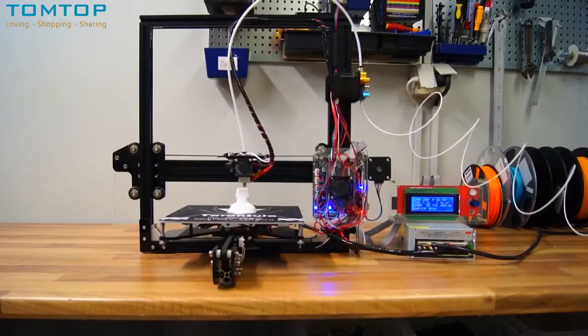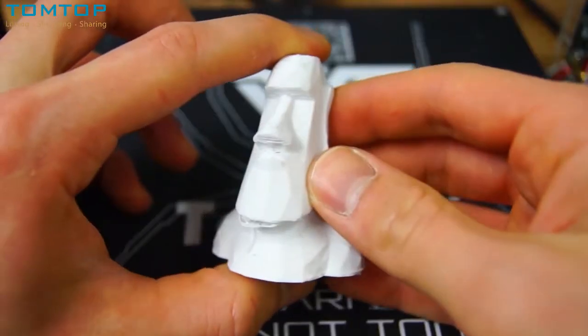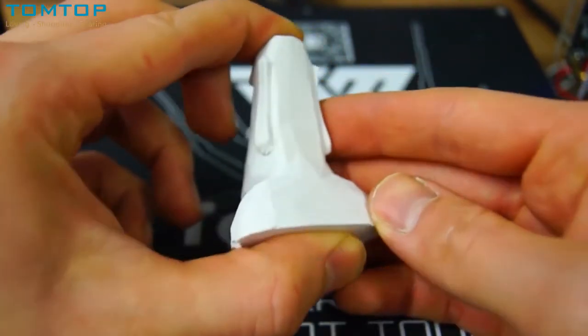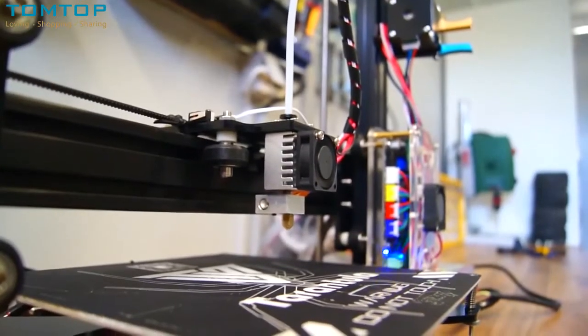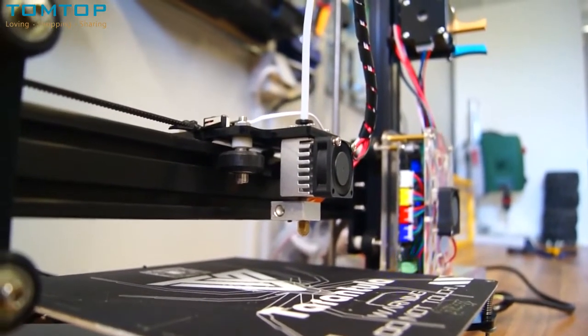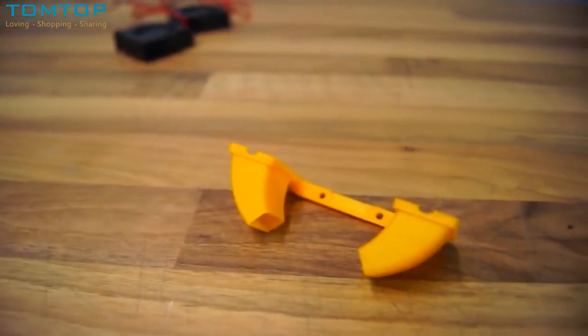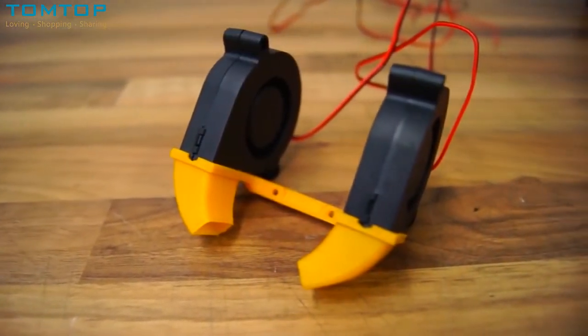Needless to say, it turned out quite bad — poor layer adhesion and overhangs not properly in place, mainly due to lack of cooling, as the Tarantula didn't arrive with fans for this purpose. I got two super cheap turbo fans and printed a bracket to hold them in place, links to which you can find in the description below.